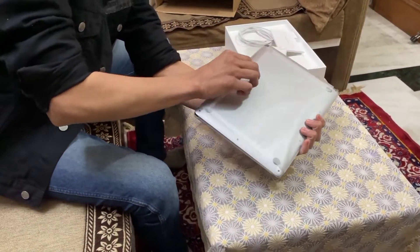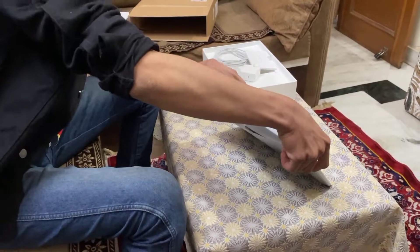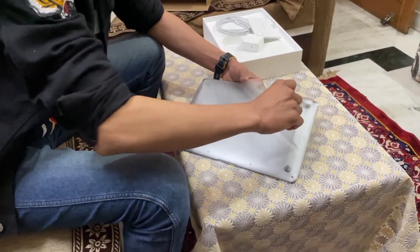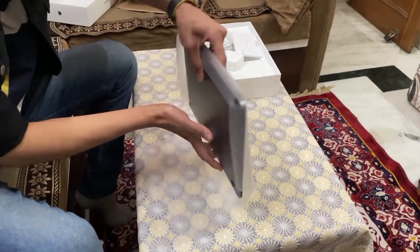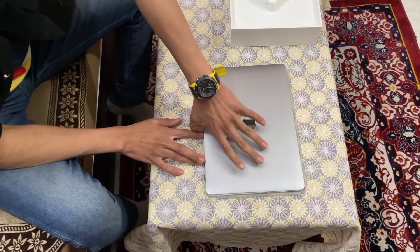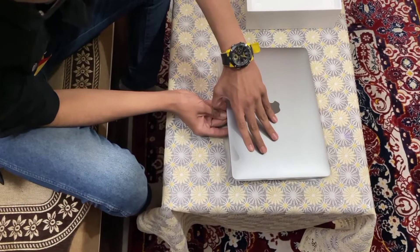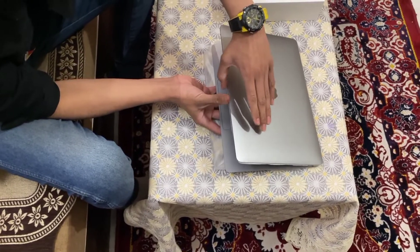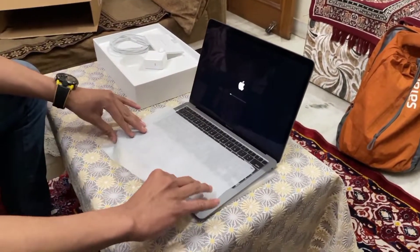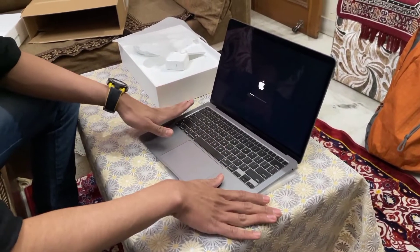Let's open all the packaging — slowly, let's remove the cover. Wow, so here comes a very thin sheet to protect the laptop from smudges and all.